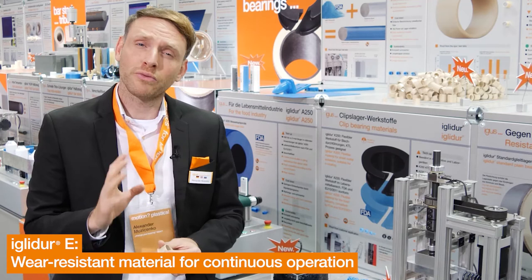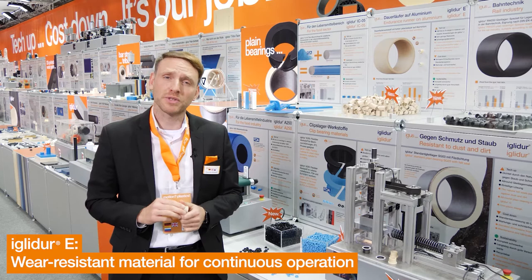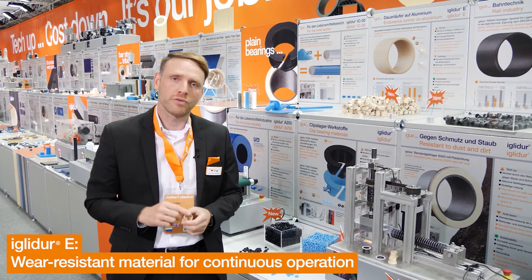This year I would like to present you the new material IGLIDUR-E. The bearings made of IGLIDUR-E are perfectly suited for suspension or pedal applications. In short-stroke applications on aluminium shaft, we have reduced the wear rate by up to 20%.